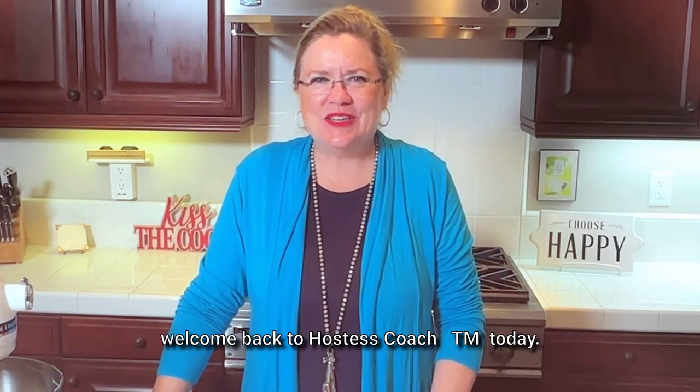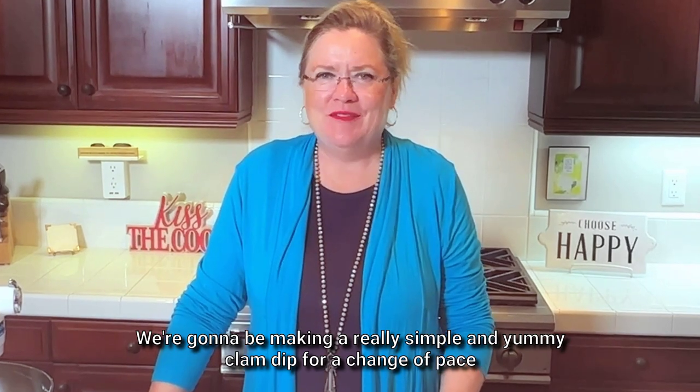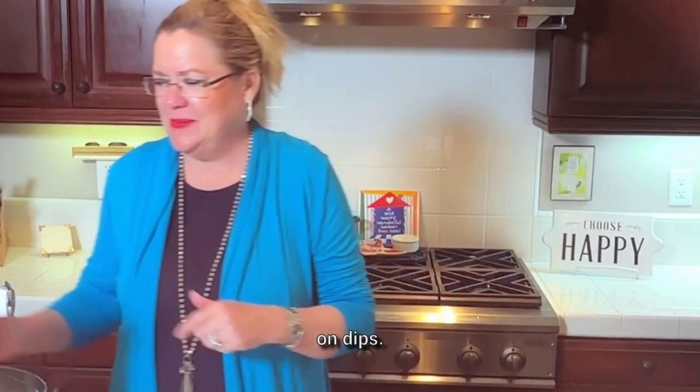Hey, welcome back to Hostess Coach. Today we're going to be making a really simple and yummy clam dip for a change of pace on dips.